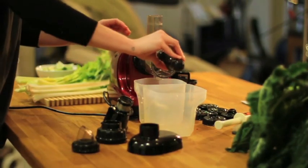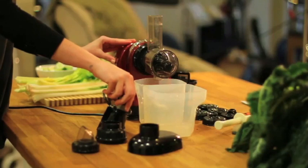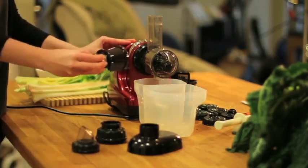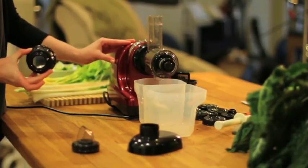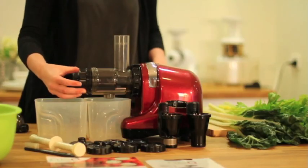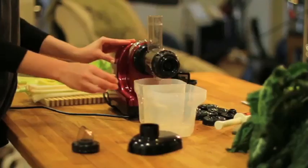Next comes your screw, which you need to insert into the motor, and then the juicing screen. Following this, place the drum cap over the end and make sure you turn it counter-clockwise until it clicks firmly into place.